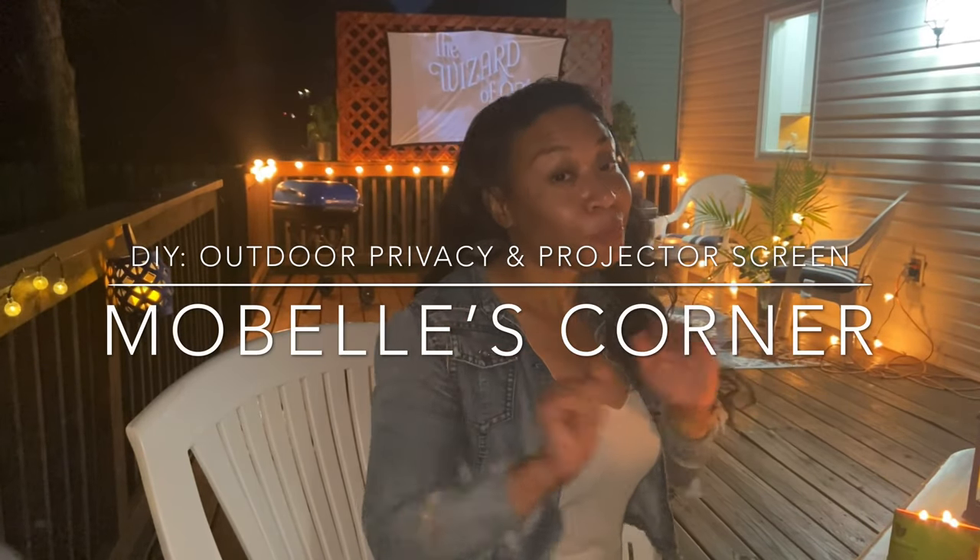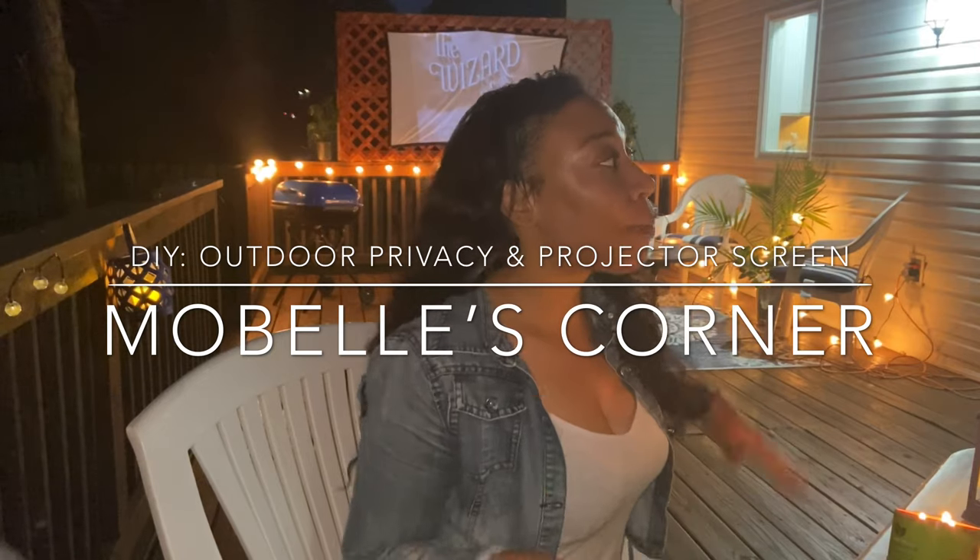Hey guys, welcome back to my channel. I'm Monique, and as you can see I'm about to have a little movie night on the deck. But before we get started into how I made this DIY privacy screen slash projector screen, let me first say thank you to my new subscribers. I finally built up the courage to post my YouTube on my social media pages — thank you to everyone who supported me, reposted or shared my last video, and to my friends and family who've been throwing out suggestions for future content. Let's get straight into this DIY video — I hope you enjoy it, and if you're new to my page, please subscribe!